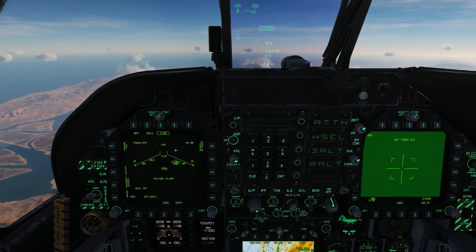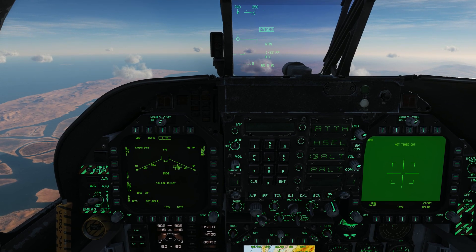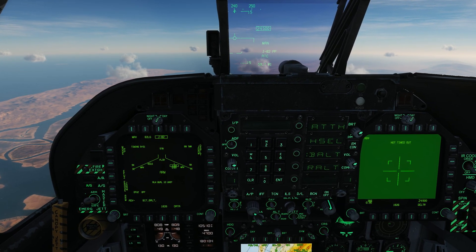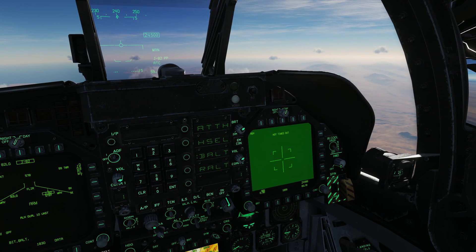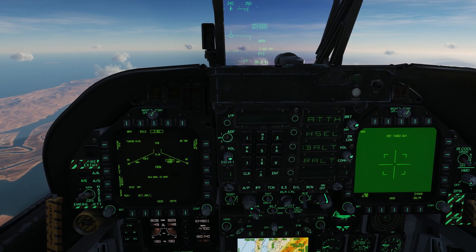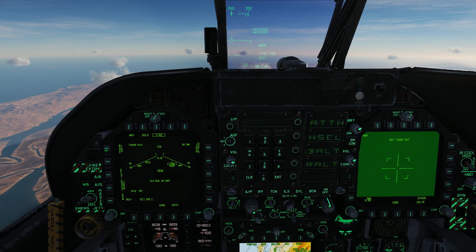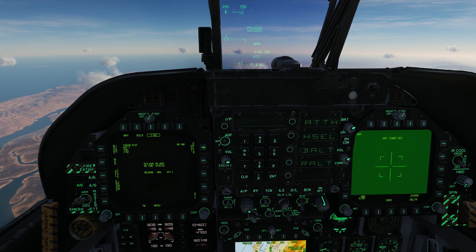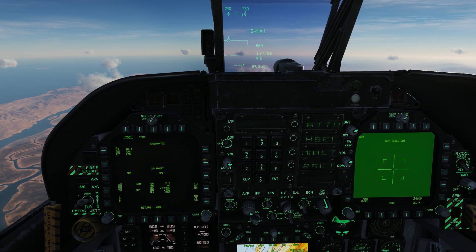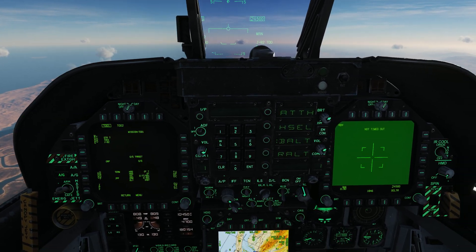As you may recall from a previous video, when we did a target of opportunity attack — a TOO attack — it was based on the target being a designated waypoint. Well, now we have this handy tool called a targeting pod where we can designate anything. So let's set mode to TOO, RF to instantaneous, JDAM display, and mission. As you can see, we have no coordinates yet for that TOO attack — and that's what we're going to be using the targeting pod for.